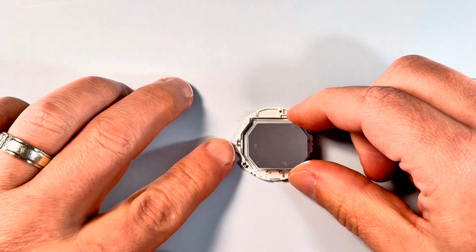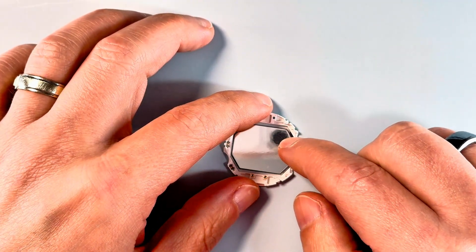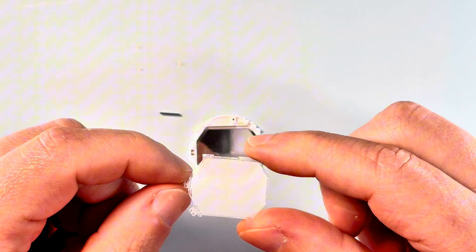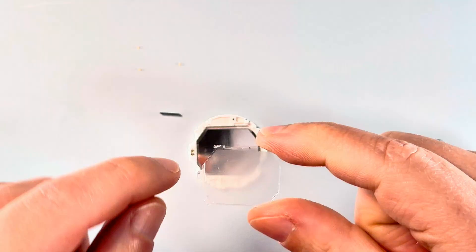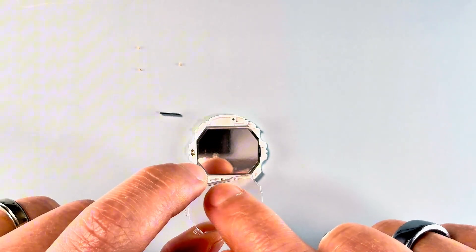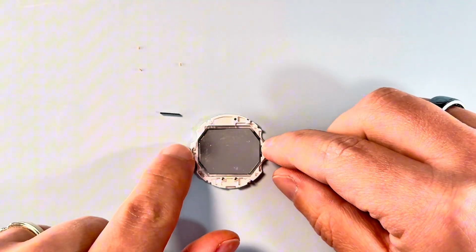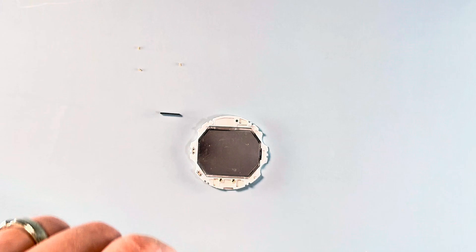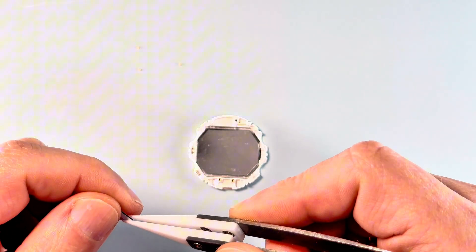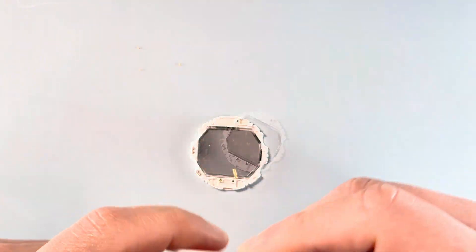We're going to sit this in place — it should literally slot right in where the old one sat. This is the way around that we want our layer. As you can see, two holes for the springs to touch the LEDs, and then we've got the smaller gap here for the top rubber strip that connects to the screen. Just gently place that in place and we can take our rubber strips and slot that in.